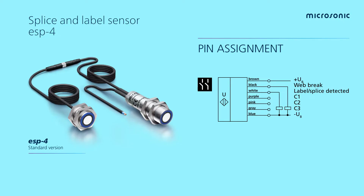The pin assignment for the ESP4 is similar to the DBK. We have a seven wire cable: two wires for power supply, one output for label detect or splice detect, and another output for web break.